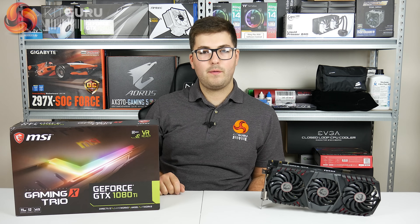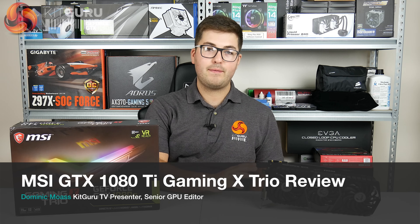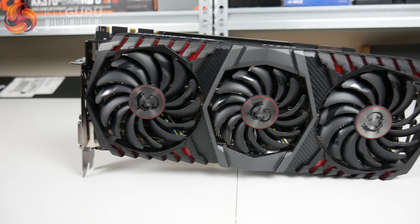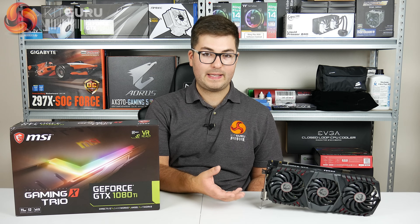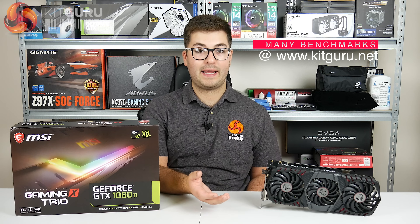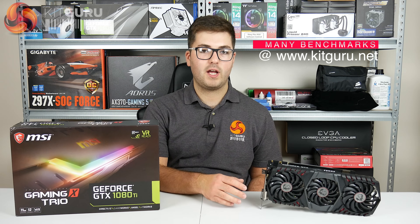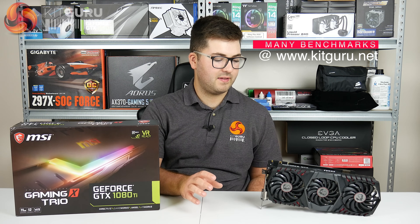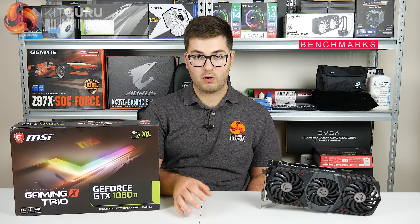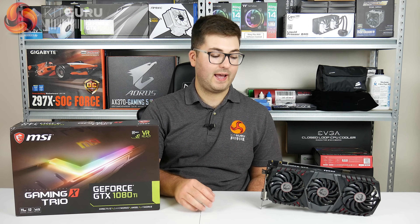Dominic here for KitGuru and today we're looking at another graphics card - it's another GTX 1080 Ti. This one's from MSI and it's the Gaming X Trio. It's a triple fan card which is unusual for their Gaming X line - actually the first triple fan cooling solution on any gaming card, but it's a tier below the Lightning series which is the flagship. The Gaming X Trio is almost considered the de facto flagship because the Lightning series is limited edition and essentially all gone now.